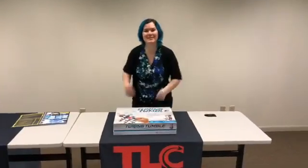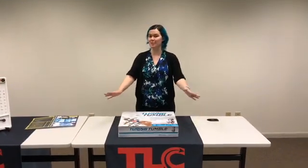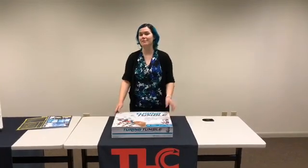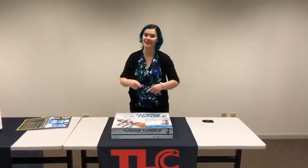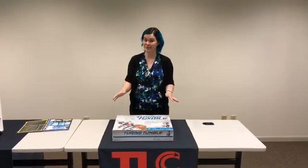Hi everyone, I'm Rhea Stark. I'm a STEM specialist here at the Library Corporation, and I have a special unboxing video that I'm going to be doing for you today. Before I get started, quick shout out to Jameson Reynolds who's behind the camera today, and stay tuned at the end because we're going to have a special announcement for a giveaway.